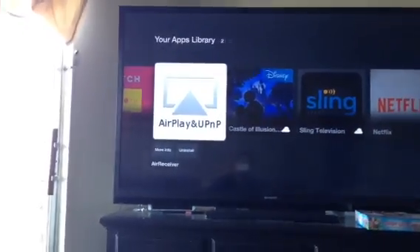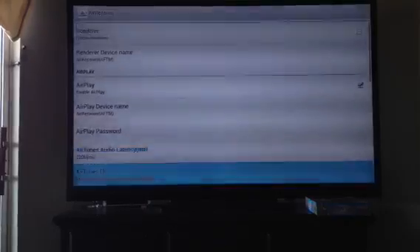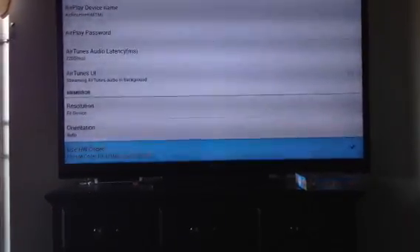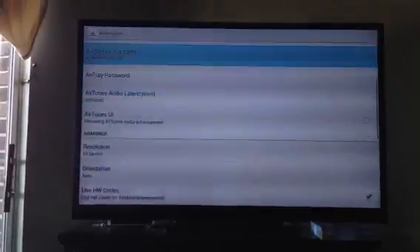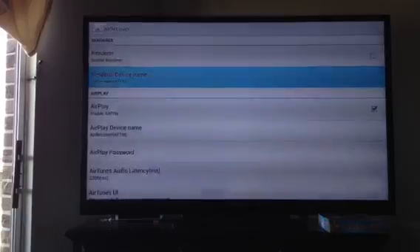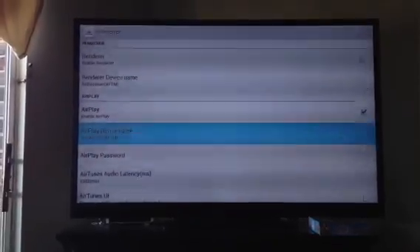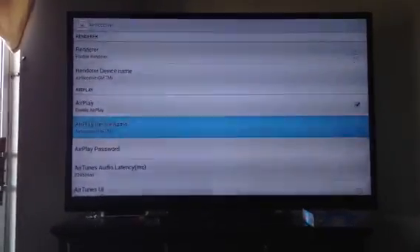You're going to have to click it to download it, and then it should automatically open. You're going to see it looks like this. Click 'Enable AirPlay' and make sure the codec is checked. If you have more than one device, you can rename the others — right here if you click this you can rename it to like two or three, whichever one.